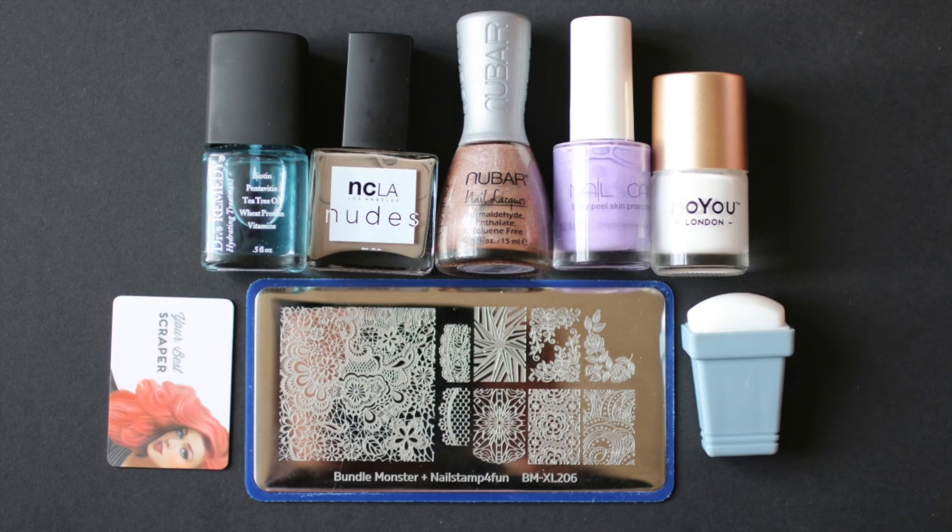For this design I use Dr. Remedy's Hydrating Treatment as my base coat, NCLA Nude Volume 5 for the base color, and Nubar Spark Prism as well. I use Nail Candy Latex Peel which is a lifesaver, Moyu London White Night Stamping Polish, and Bundle Monster Collab Plate with Nail Stamp for Fun which is absolutely gorgeous. I also use my favorite Moyu London stamper and scraper, and a fast drying top coat which unfortunately isn't shown in the picture because I forgot to put it in and then I couldn't be bothered to take another picture.